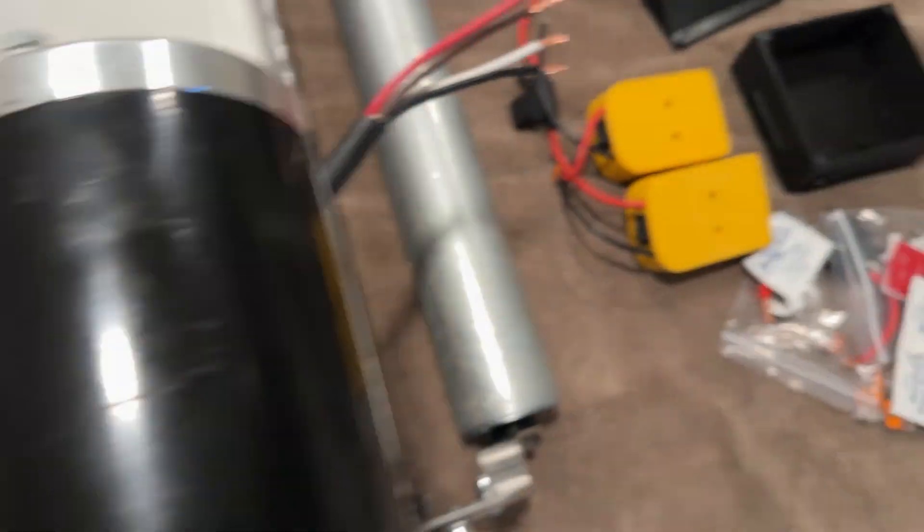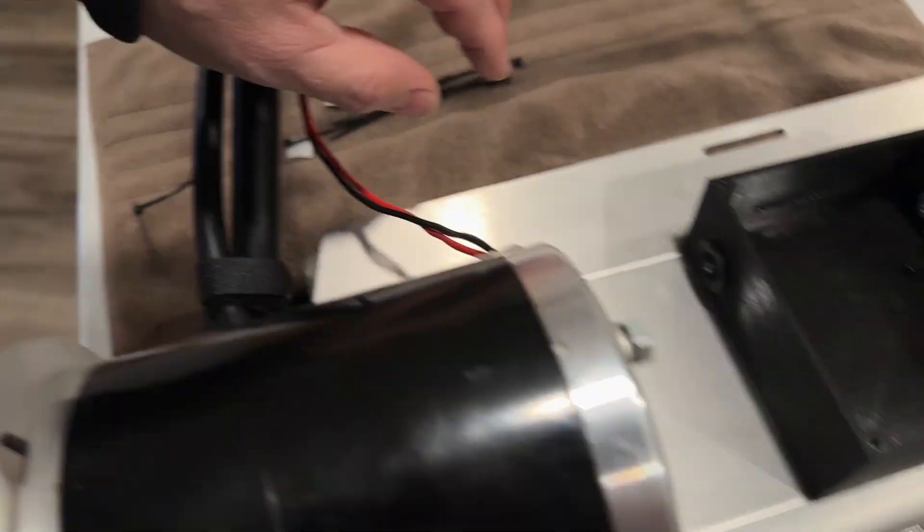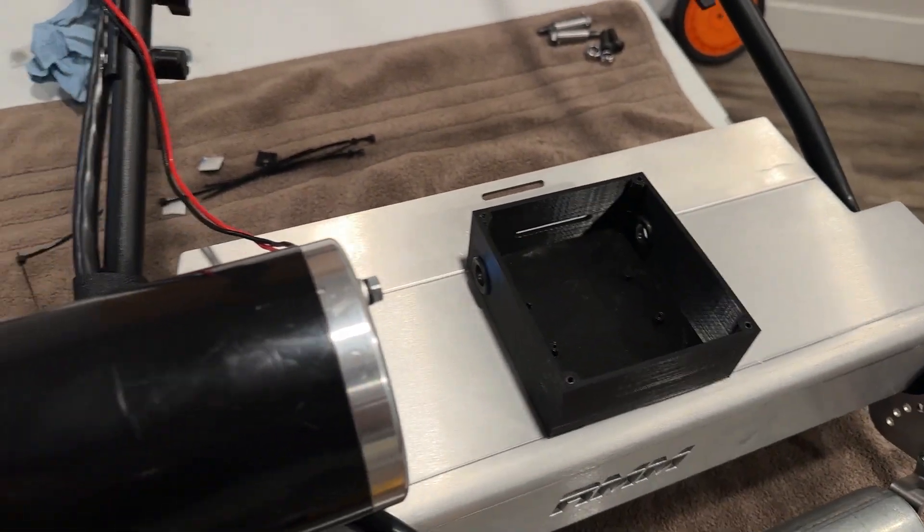Now we're going to go ahead and mount our RMM Pro wiring box so that we can space out our zip ties the way we want. If you don't have this box, you don't need to worry about this step.